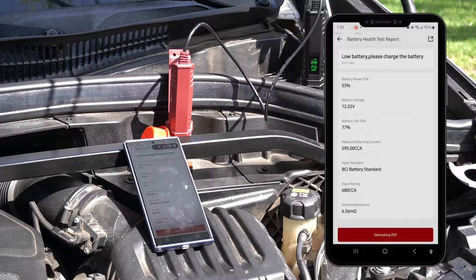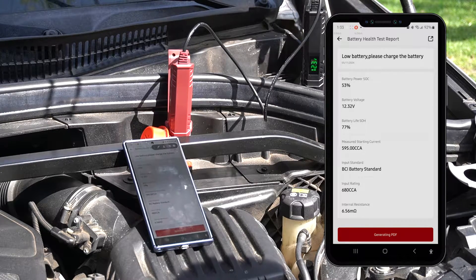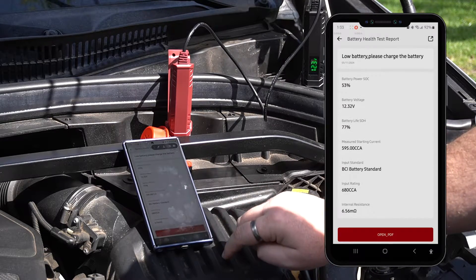The report will show battery power, voltage, life, starting current, standard rating, and internal resistance. A PDF of the report will be generated and you can tap Open PDF to view it.